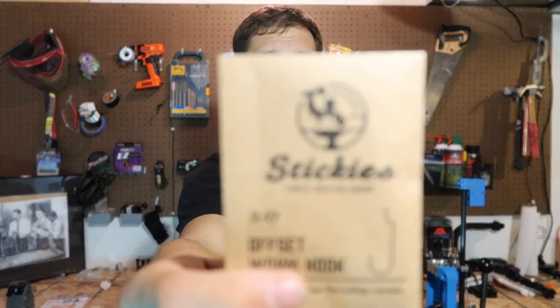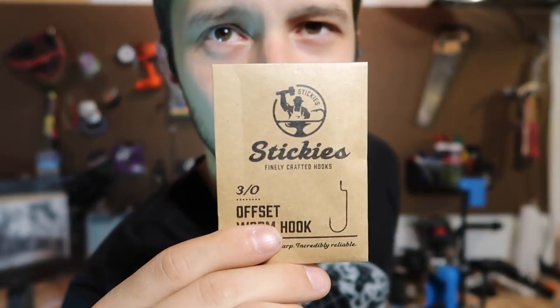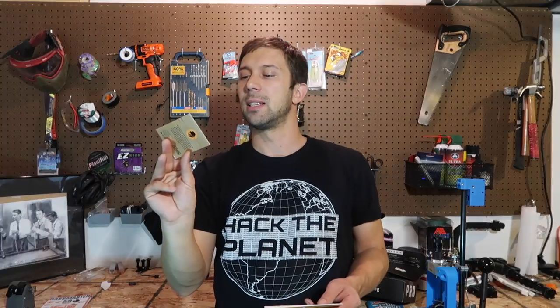Now the only thing that you're missing is a hook. They hooked us up with some hooks — these are going to be the Stickies 3-0 Offset Worm Hooks. You're going to get a 3-pack with these. This is going to work for all of the soft plastics that were in the box. A small offset hook is going to work for the worms, the small creature baits, pretty much everything that was in the box. You can probably even use it for the swim bait that was in this box as well.